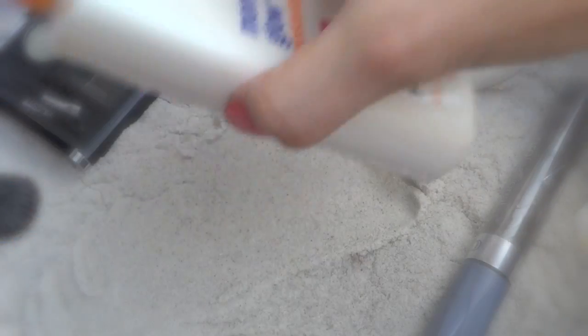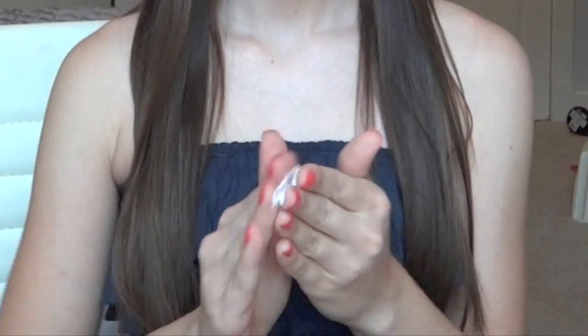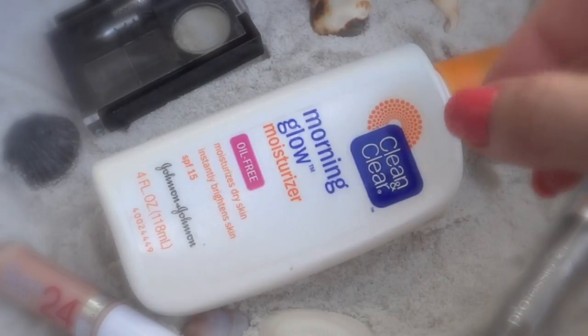First, I'm going to take a moisturizer. I'm using the Clean & Clear Morning Glow Moisturizer. You want to make sure there's SPF in it, and you just want to protect your face from the sun.